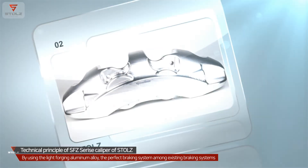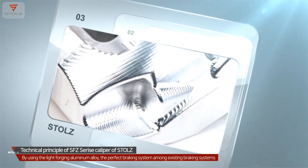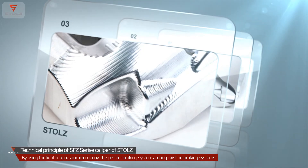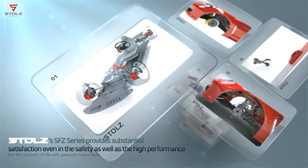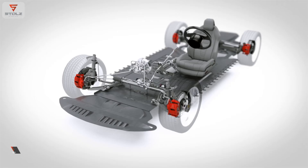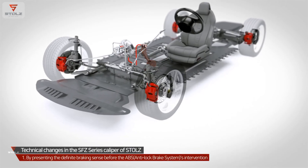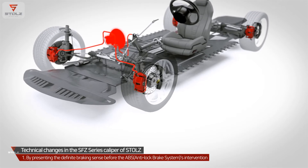This SFC Series is the perfect braking system among existing braking systems, upgrading both stiffness and definitive performance as well as reducing weight. Stoltz's SFC Series provides substantial satisfaction in both safety and high performance, by presenting a definite braking sense before ABS anti-lock brake system intervention, maximally postponing the reach to the critical situation.